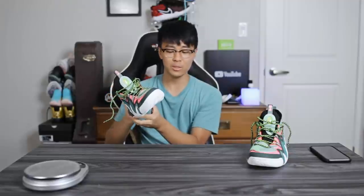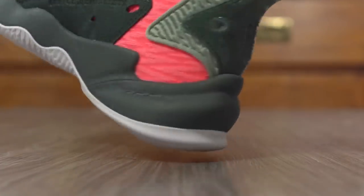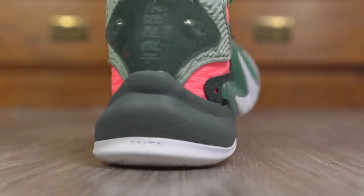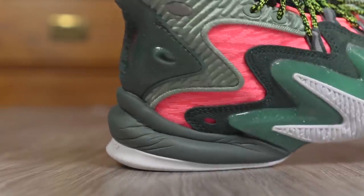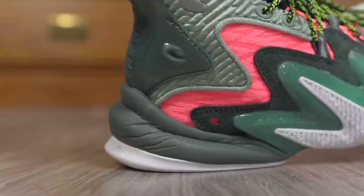Very comfortable, very soft in the shoe. The court feel feels pretty nice — I'd say it's around the same as the PG4, not as low as the Harden Volume 4, which is probably the lowest you can go, but you have a nice soft cushion underneath your foot. There is a lot of compression in the heel and impact protection is going to be very very good.